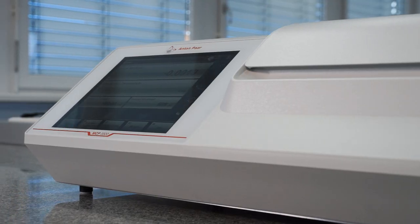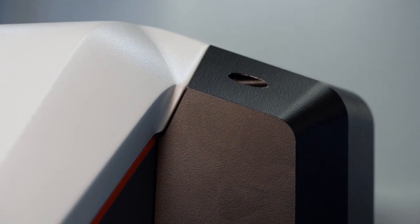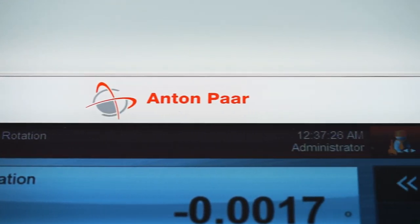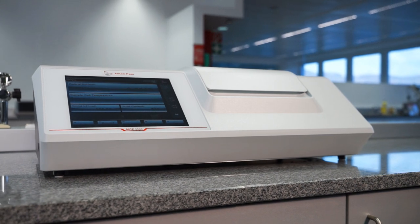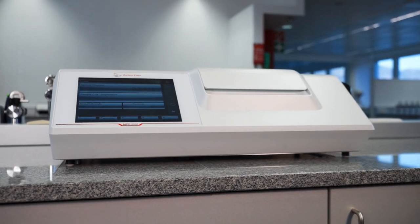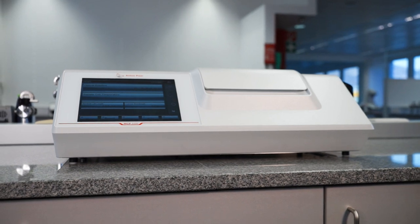Anton Parr has over 40 years of experience in developing and producing polarimeters. From research and development to production and quality assurance, you can count on solutions from Anton Parr. The new MCP polarimeter series combines state-of-the-art technology, excellent usability, and modern design.